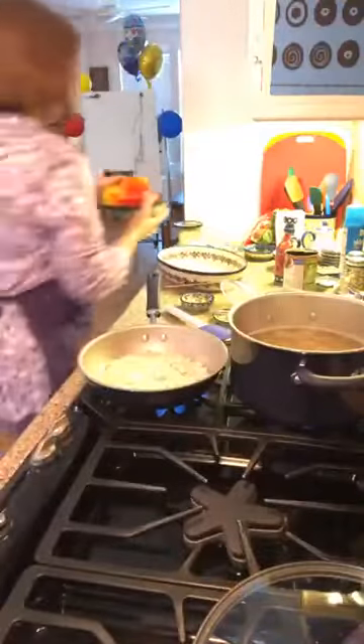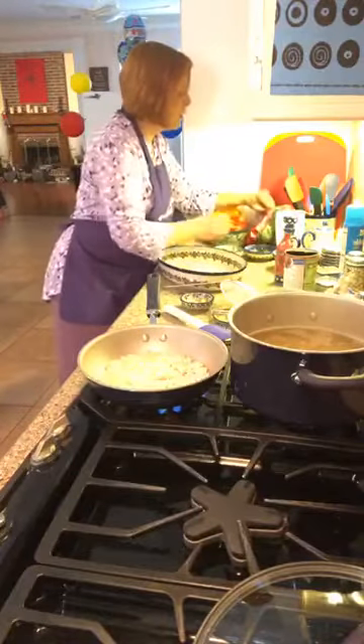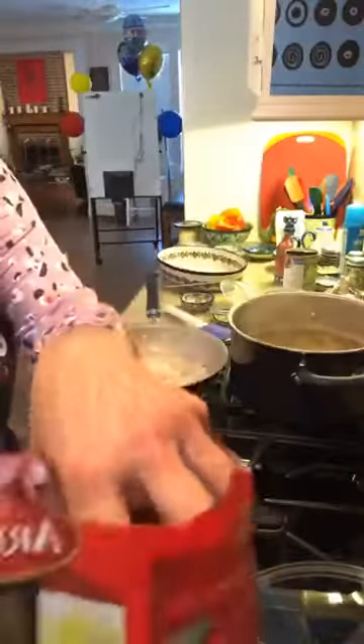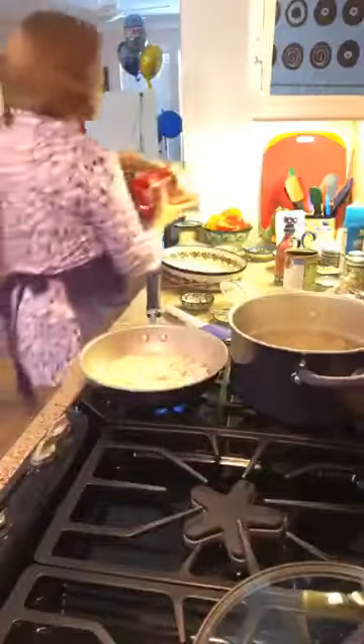Here's the cheaty part — we're going to use meatballs. Instead of making homemade meatballs, I just have a bag of frozen meatballs. I got them out so they're about room temperature now so everything will cook faster.